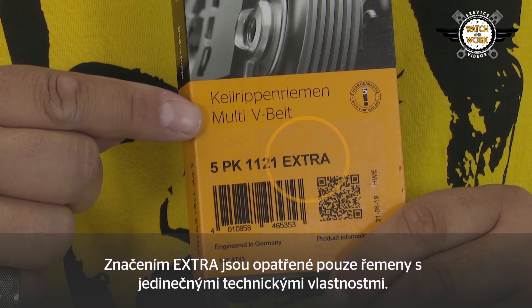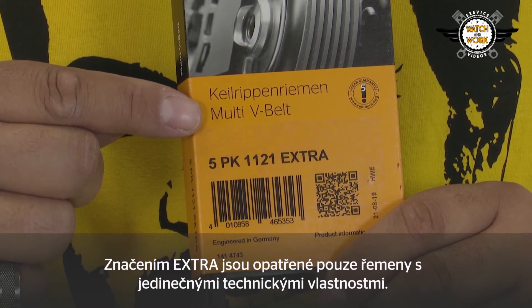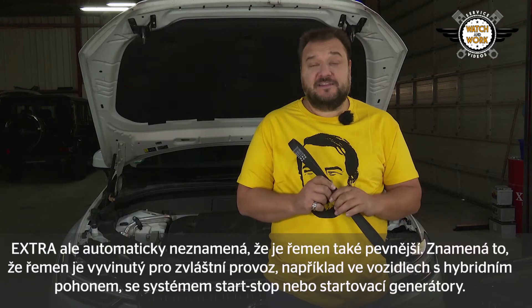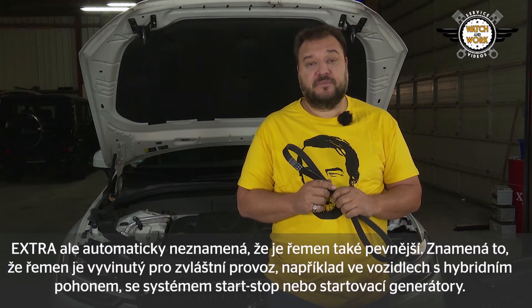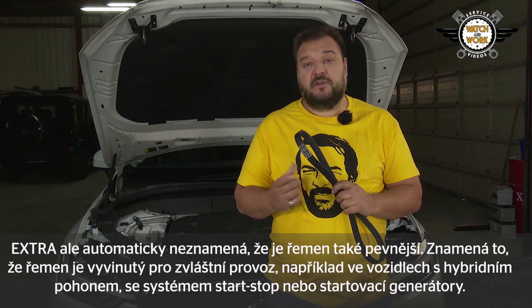Watch out for this designation. We only give the extra designation to belts with very special technical features — for instance, an aramid tension member or a particular fabric coating. Extra does not automatically mean that this belt is also stronger. It has been developed for special applications, for example for vehicles with hybrid drives, start-stop or starter generators.